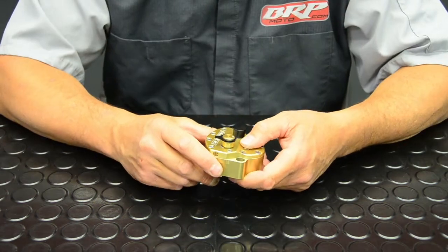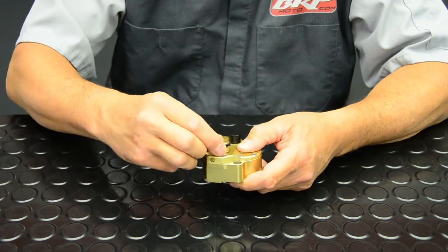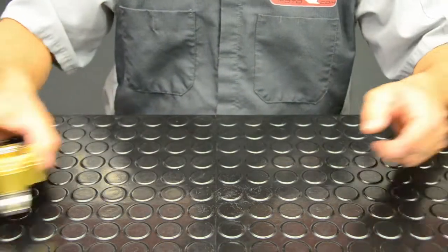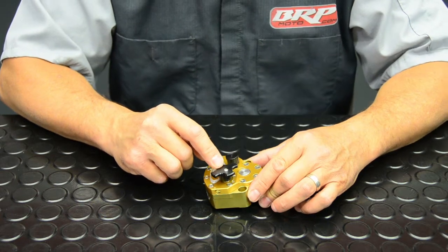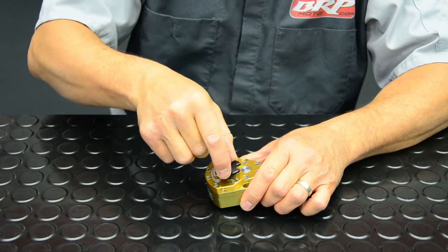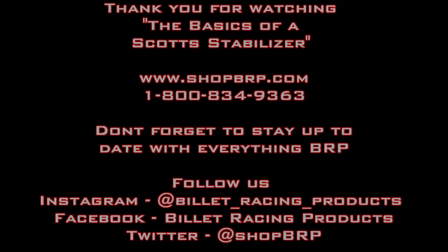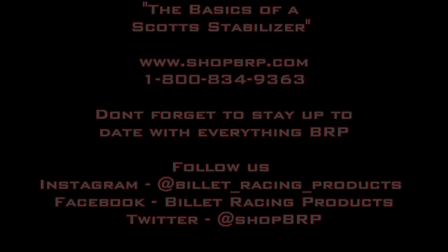Most of the time a Scott stabilizer comes with a pointer, which is still very easy to adjust. But all stabilizers that come from BRP are sold with an oversized knob, which makes adjustments a little bit easier and quicker while riding or on the trail. We'll see you in the next video.